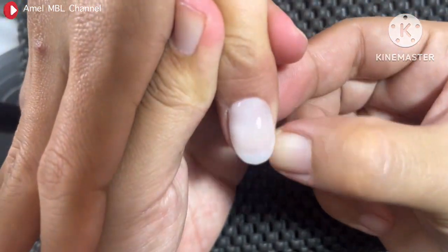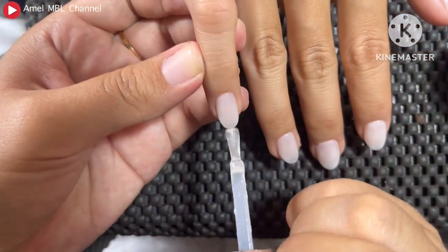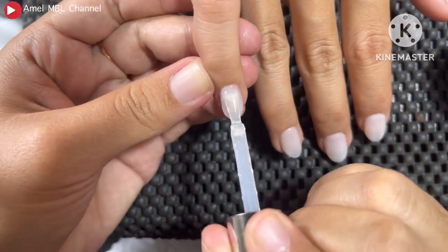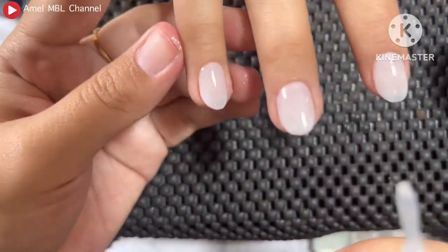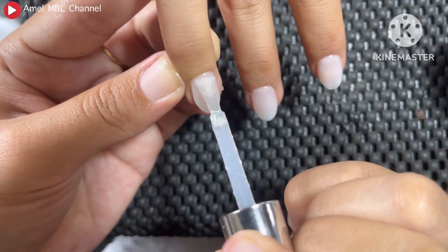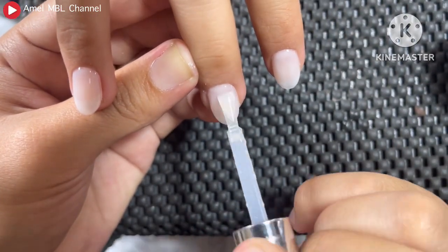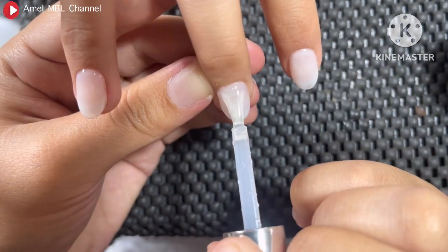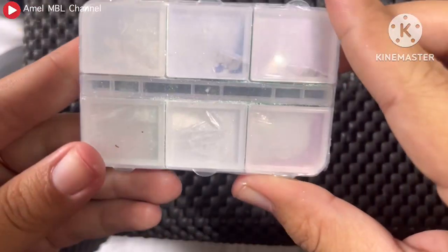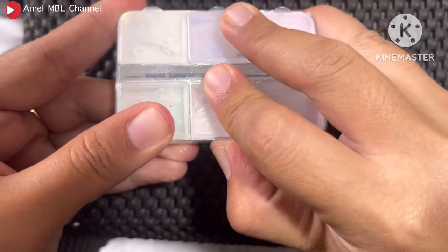Oke setelah selesai kita keringkan lagi selama 60 detik. Lalu disini aku menggunakan top coat dari ZYZC, yang top coat rubber gitu. Nah pastikan untuk top coatnya kita aplikasikan secara merata ya guys, biar hasil chrome-nya nanti juga rata. Disini penting banget untuk menggunakan top coat dulu sebelum menggunakan chrome, agar hasilnya itu mengkilap. Kalau gel color dalam keadaan kering kalian pakaiin bubuk chrome, hasilnya akan agak glittery. Jadi kalian bisa gunakan top coat dulu.